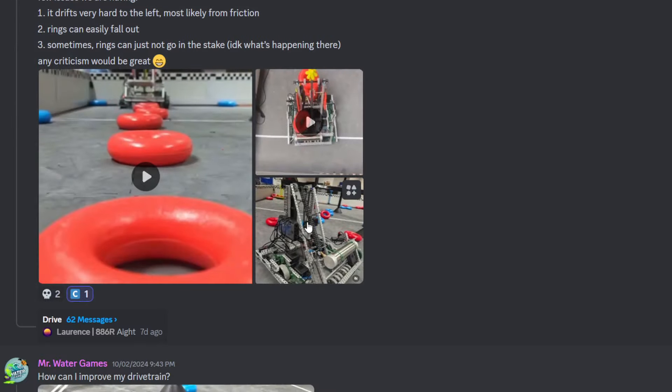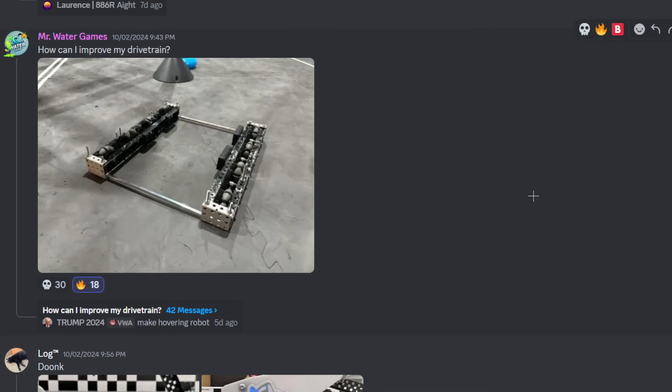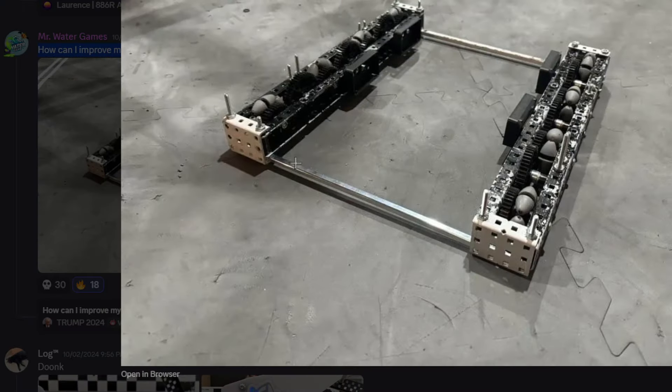Do you think speeding it up might help as well? Yeah, it looks a little too slow. You need motors and a cross brace with a C channel so you can mount stuff, and so your drive hasn't been — because right now both of your cross braces are at the very end of the robot, which means they deal with nothing.